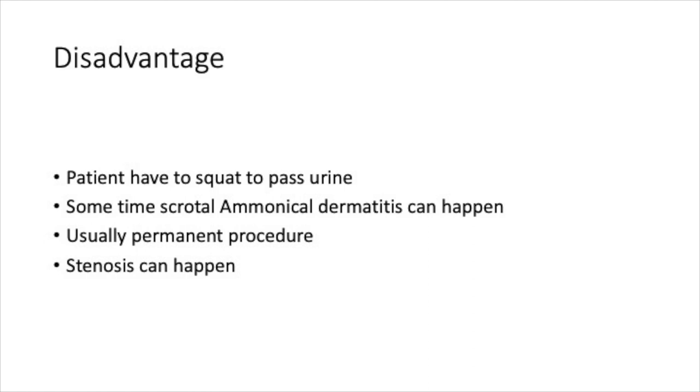The disadvantages of perineal urethrostomy are that the patient has to squat to pass urine. Sometimes scrotal ammoniacal dermatitis can happen because of soiling from the urine. Usually it is a permanent procedure, though it can be reversed, and there is a small chance of stenosis.